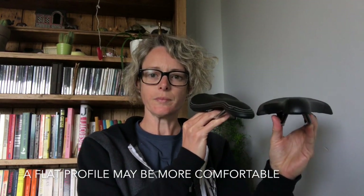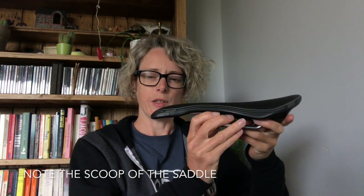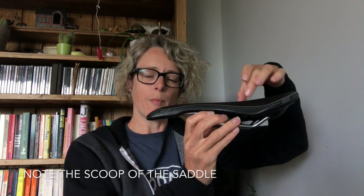I'd also look for quite a flat profile. I've got a couple of saddles here — this one is a little bit more curved, and you can see what happens is that it sort of slots up into you. So although you might be sitting on the bum bones, you've got this curve pushing up into your labia, which can be really uncomfortable. This one also has quite a scoop and is quite short, so as you lean forward the front of the saddle quickly meets your soft tissue. Whereas this other one is a little bit flatter, scoops away, and doesn't start to come back up until right at the nose, leaving a lot more space for your soft tissue.